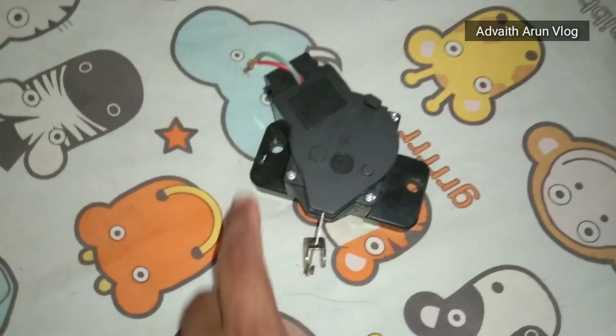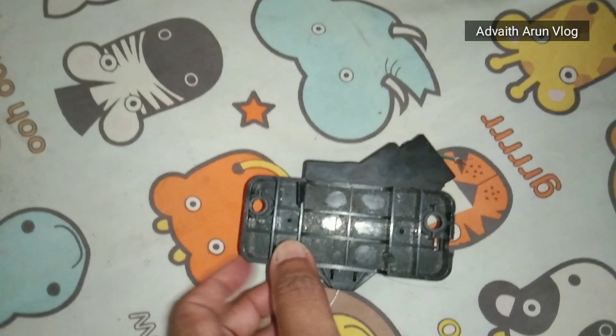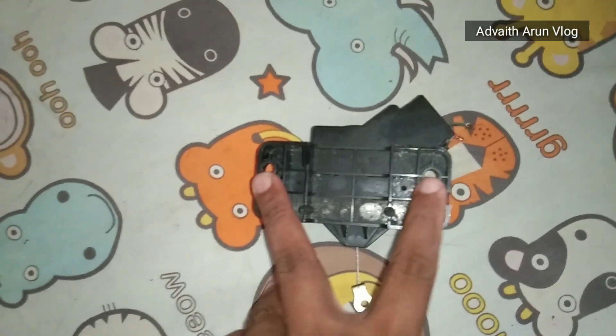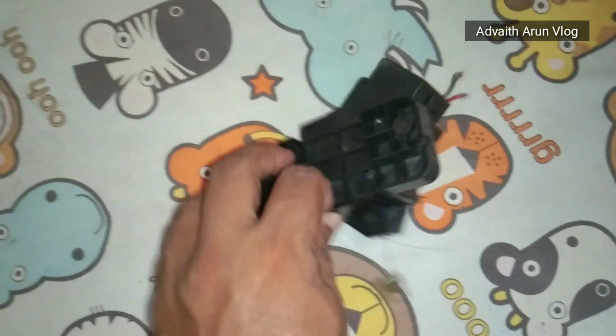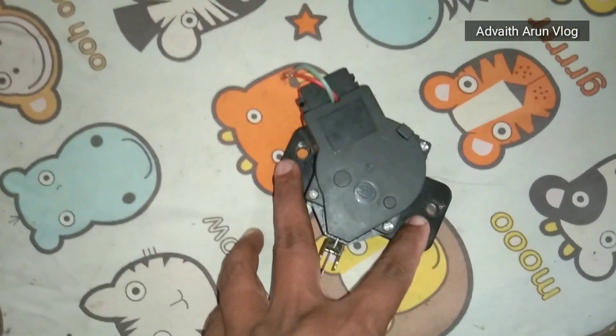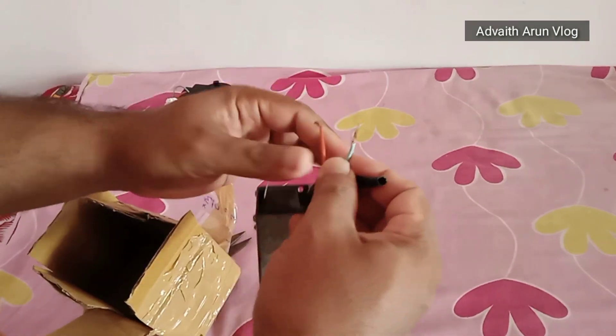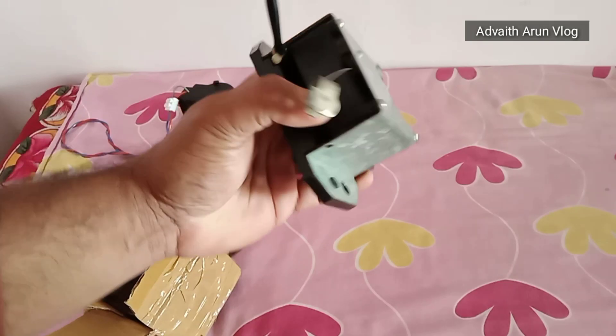The motor machine has no screw in the face. The motor is a small motor. This motor is 703 and the motor is drawing current.